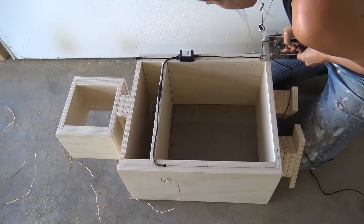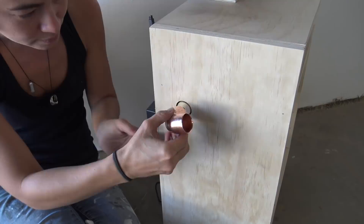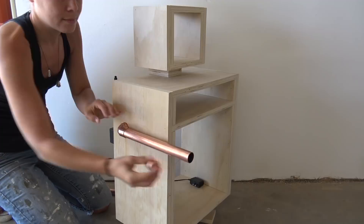I used gorilla glue to attach the elbows, which in this case are actually shoulders. Once the glue had dried, I attached the right arm and an end cap. For the torch, I used a 45-degree angle with the small piece of copper that I cut and a reducer at the top.